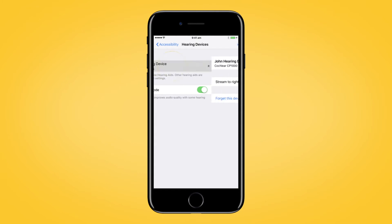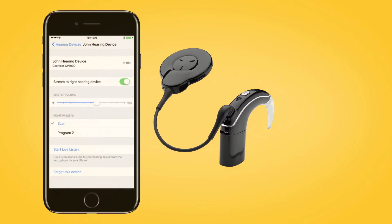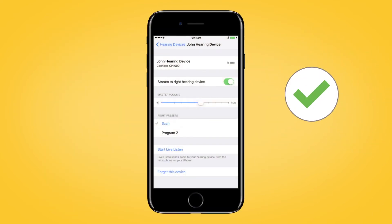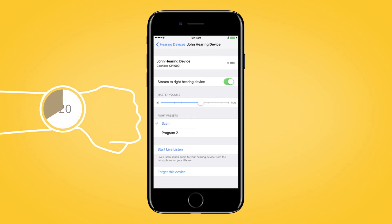Your Apple device will then search for your processor and display it here in the Devices section. Select the name of your processor and tap Pair. You will hear six beeps to indicate that pairing has started. The sound processor light will flash blue for four seconds. The pairing will be finished when you hear a ripple tone and the sound processor light flashes blue for another four seconds.